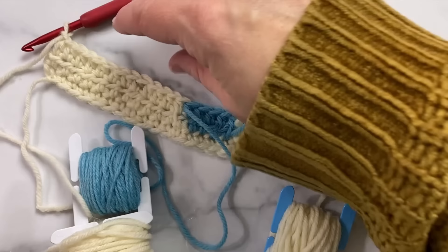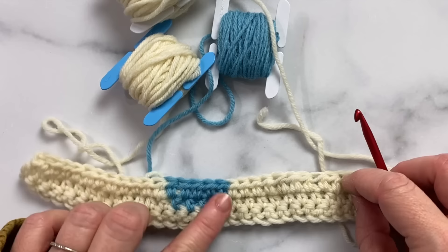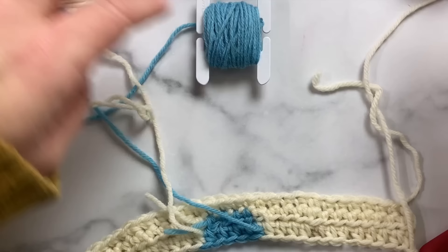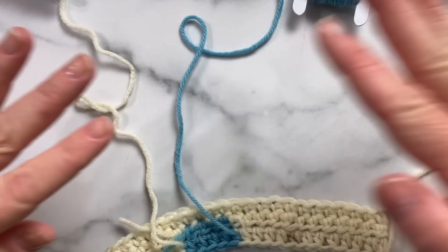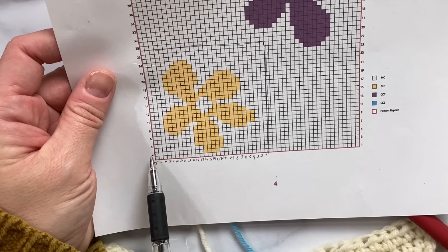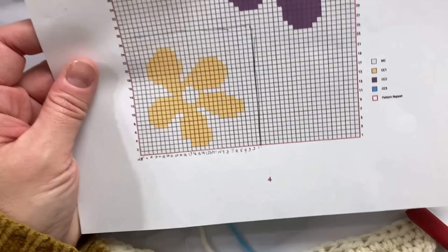Now we're going to work across this row, then I'll turn my work — I have to move all my bobbins when I turn. Now I'm back on the right side of my work, so you can see I don't have any strands hanging from the right side; they're all hanging in the back. I'll make sure I don't have any tangles in my bobbins. From the chart we're going to work a right side row, which goes from left to right, so I need ten in pearl and then seven of the color.